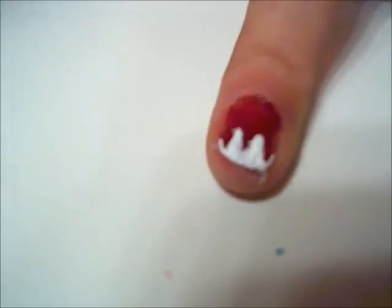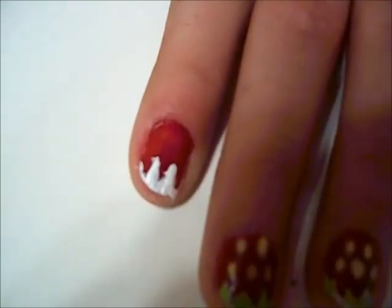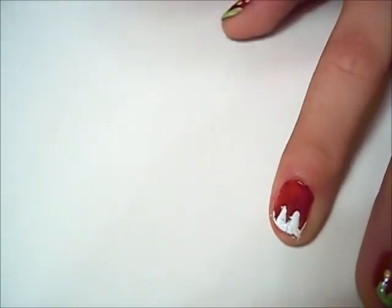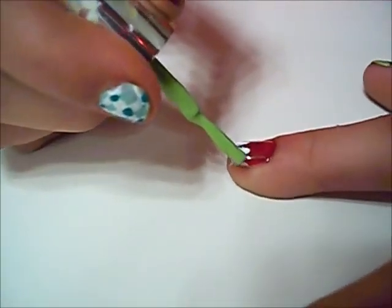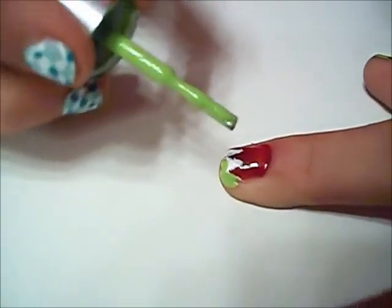Okay, so we're just going to let that dry and come back. So now when the white part dries, you're going to put the green over it. I did the white so the green will pop out more, because this is a really dark and opaque color. For the green, I'm using Pure Ice's Wild Thing. You don't even need to use a nail art brush, but if you want to, you can just go over the white.